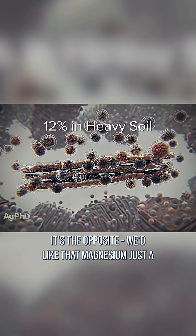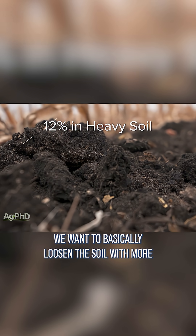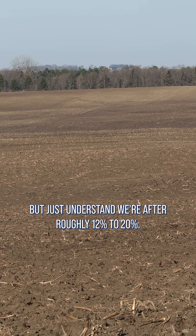Now in a heavy soil, it's the opposite. We'd like that magnesium just a little bit lower — maybe down near that 12% would be ideal. We want to basically loosen the soil with more calcium in ratio to the magnesium in that heavy soil. Anyway, you can vary that magnesium, but just understand we're after roughly 12 to 20%.